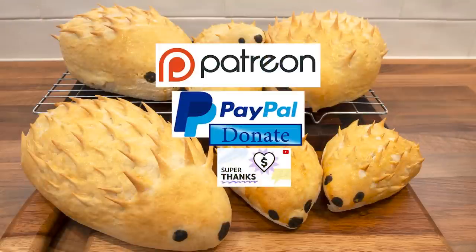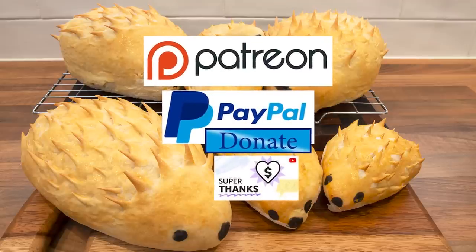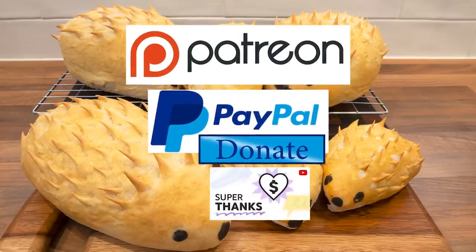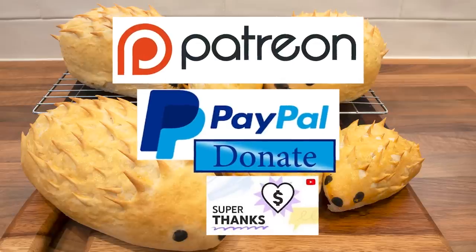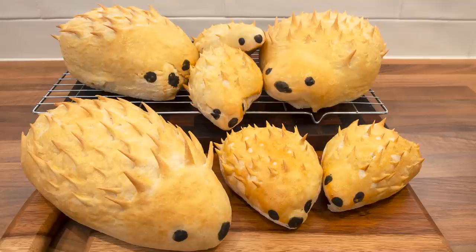I'd also like to thank my Patreon, PayPal and Super Thanks supporters for their very kind help in producing these tutorial videos. Your amazing financial support really helps with ever increasing equipment, ingredient and editing software costs. I'll be giving you all a name splash and shout out a little later in the video. Okay, let's get on with today's recipe.